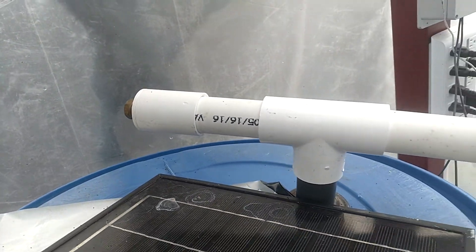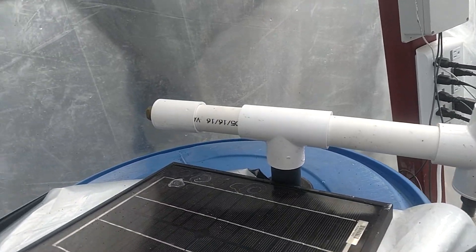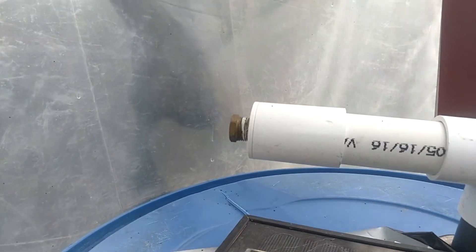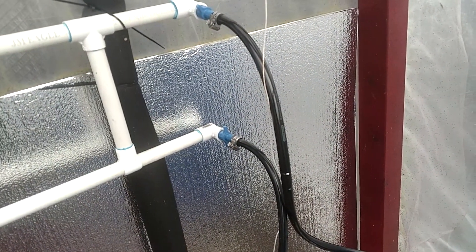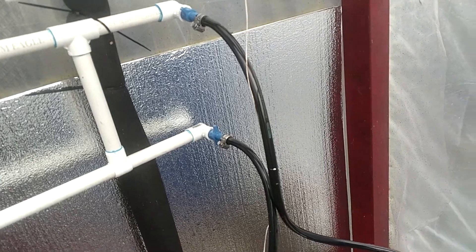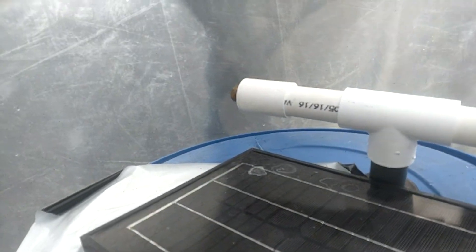I pre-planned this. I knew I was going to have lights on this side — water cooled lights. So I added a port right there. You screw that in and put in this. I've already got the tubes connected right there. You need to connect it right here.